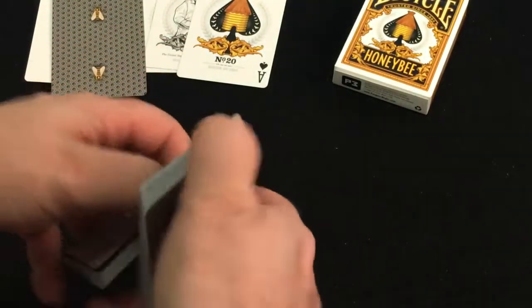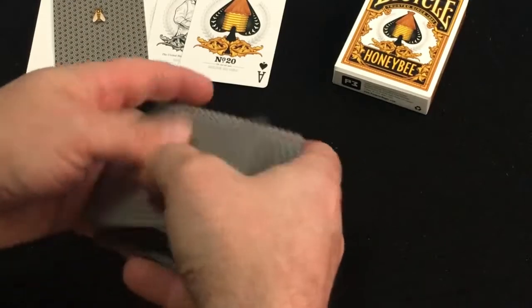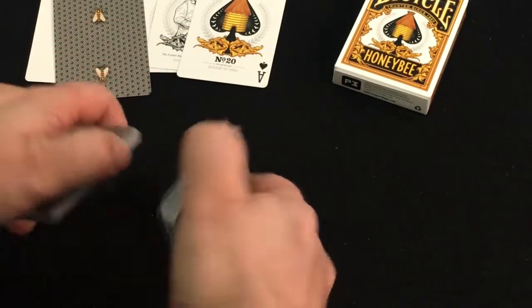It is on a nice casino-grade Bee stock, with a magic or air-cushion finish if you will. Traditionally cut.